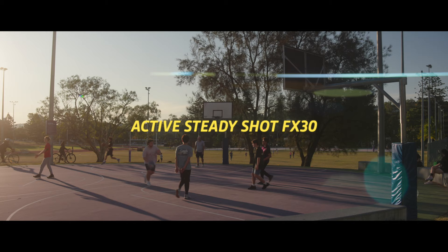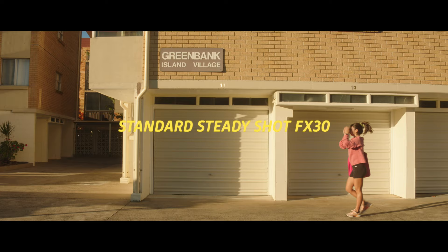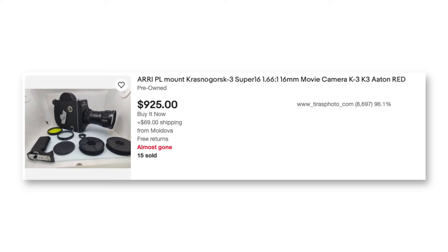I also didn't know that you're not meant to use IBIS on anamorphic lenses. I used the FX30 with active steady shot and that actually works pretty well because it does crop in a little bit. If you use the standard steady shot setting you are going to get dancing corners. So I definitely wouldn't shoot everything in anamorphic — it is a very fun aspect ratio to shoot in, but it has its limitations.